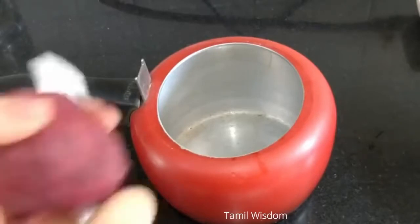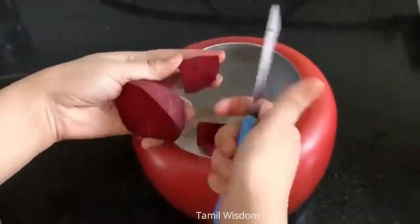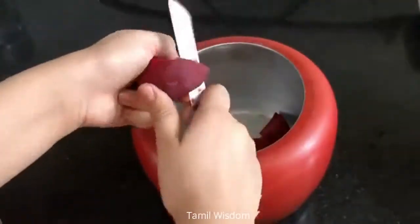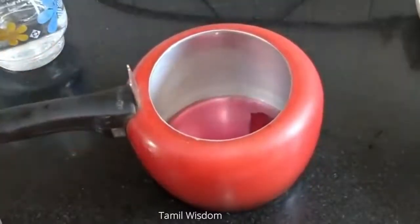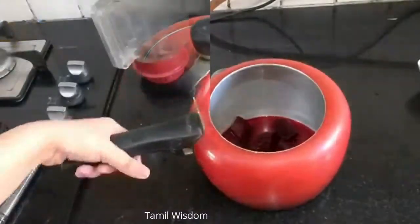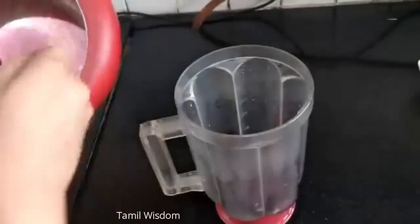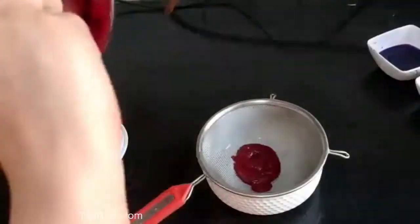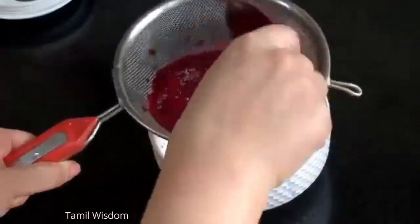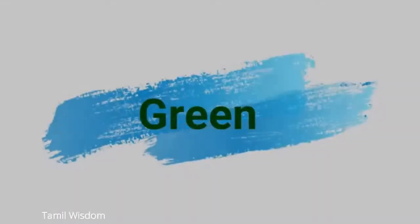Now let's make pink color. We will boil the beetroot with a little water, then strain it. Our beetroot color is ready — it gives a beautiful pink to red color.